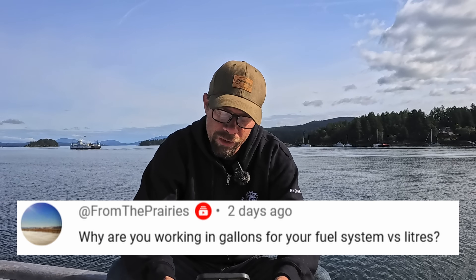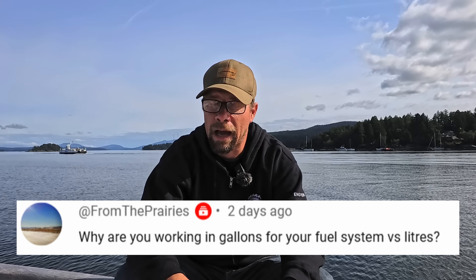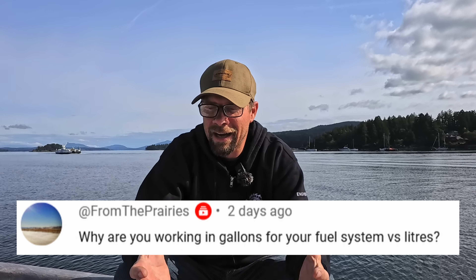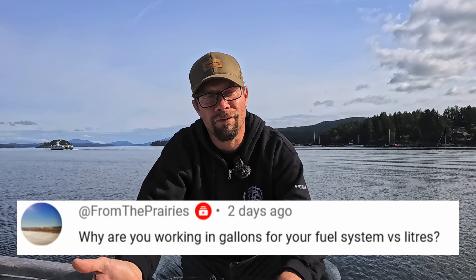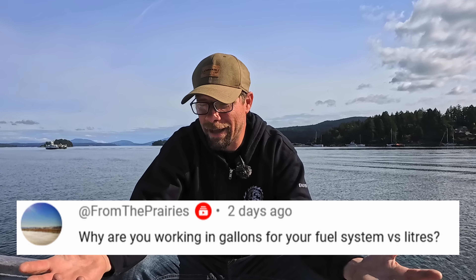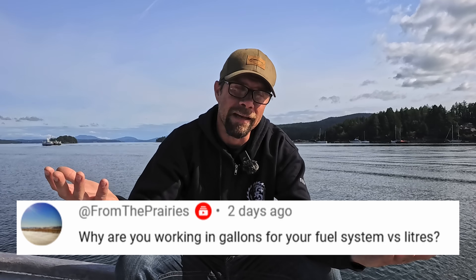Got a question from The Prairies: Why are you working in gallons for your fuel system versus liters? Well, for starters, I'm actually from the States — I was born in Louisiana, though I haven't lived there since I was about 12 years old. In Canada, where we are, we're kind of all over the place. We use the metric system for some things and Imperial for others, like weight and height in feet and pounds. It's just the way my mind thinks.